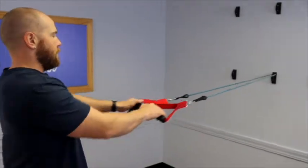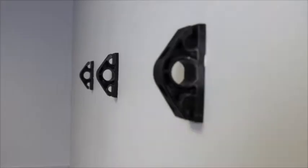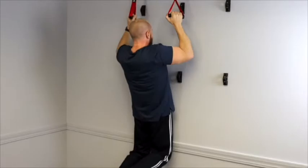The Bob and Brad Wall Anchor Kit contains four clips, allowing for lower, middle, and upper positions on a wall to achieve multiple heights and angles. Each clip features three easy-to-use attachment points and can accommodate a pull force of 800 pounds.